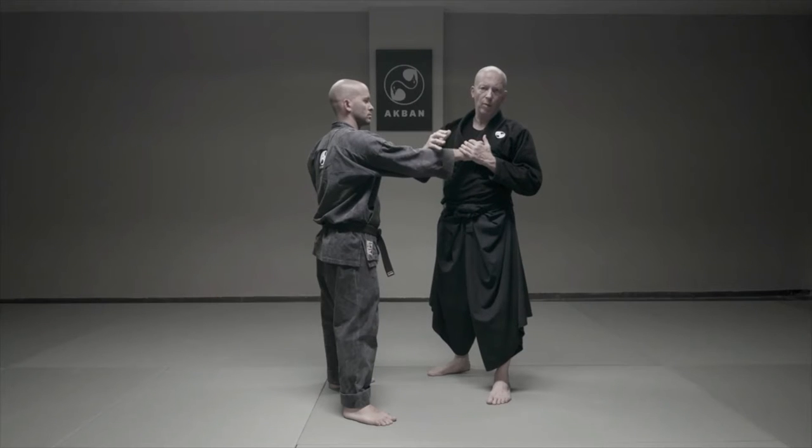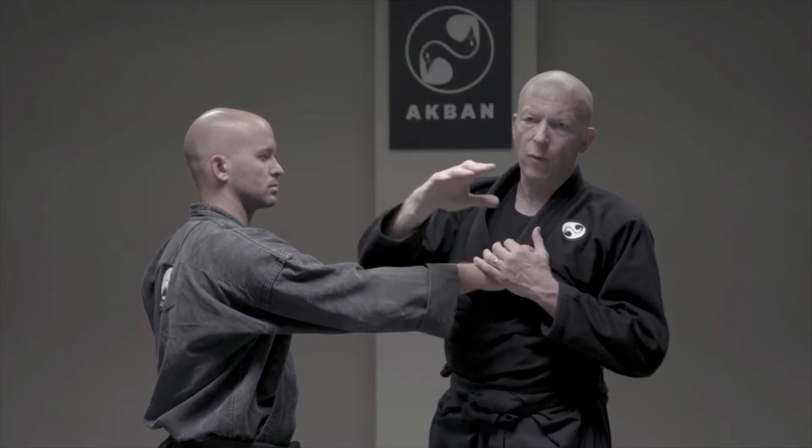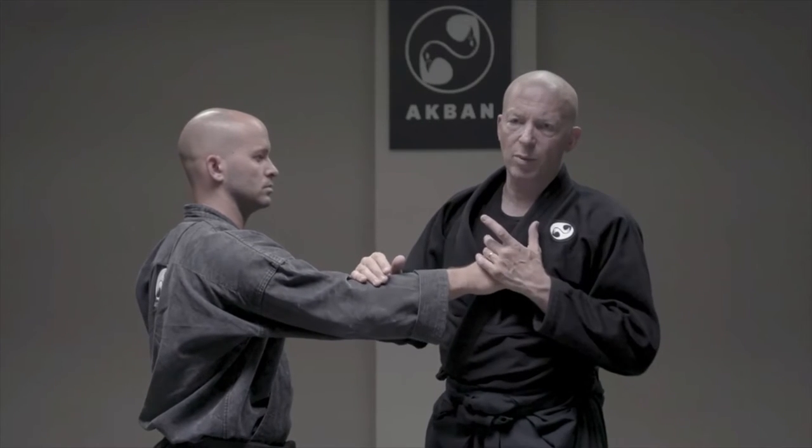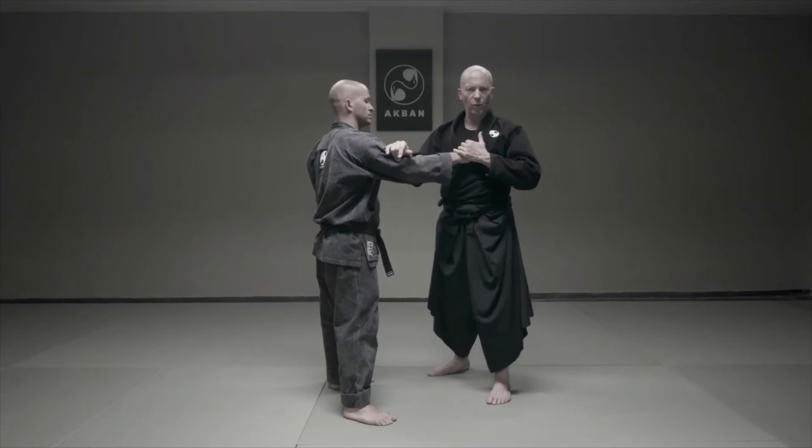Onikudaki is a very important arm lock. Why? Because it's the end result of many flow charts. A flow chart is a possibility tree. If the opponent does this, I will do this. If I do this, the opponent will do this.